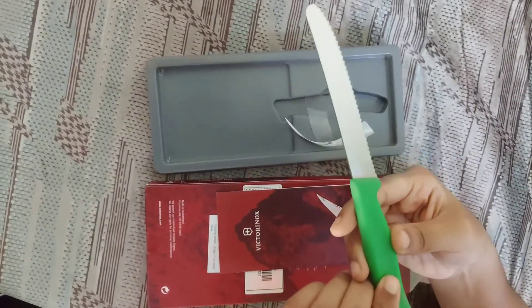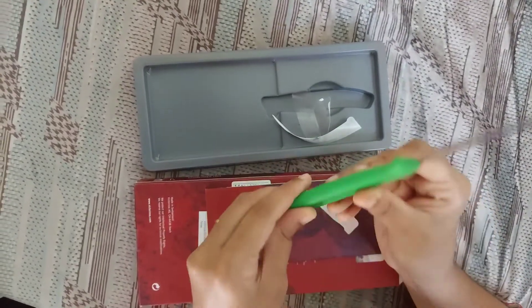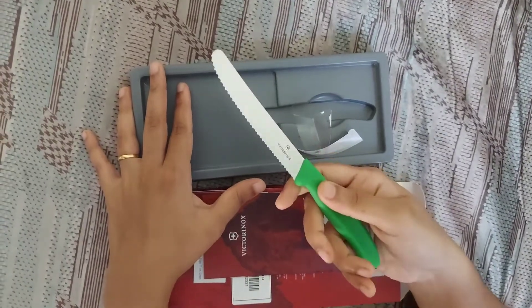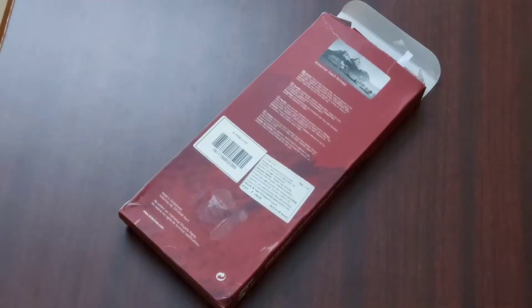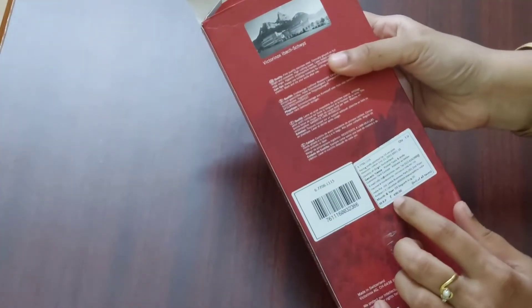It's called serrated because of the serrated edge. It is 11 centimeters in length and is available in different colors. The MRP is ₹490 and I have bought it from Amazon for about ₹441. I will leave the Amazon link in the description box below.